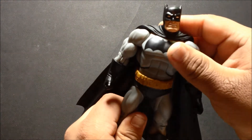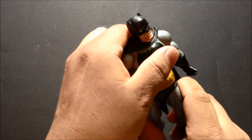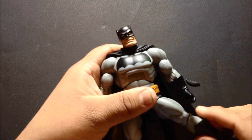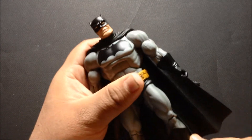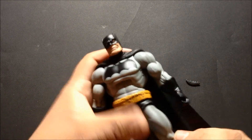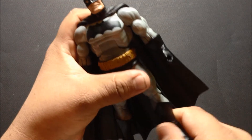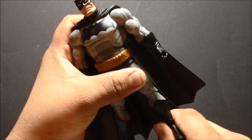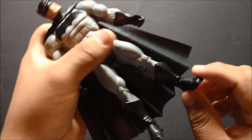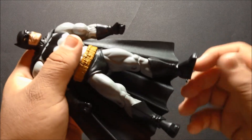The elbow bends and the wrist spins 360 degrees. At the waist it moves forward and back and would move 360 degrees if it wasn't for the utility belt. On the leg he has a ball hinge joint that moves forward and back, in and out, and bends at the knee. At the boot it can move left to right but would move 360 degrees if it wasn't for the little topping there.